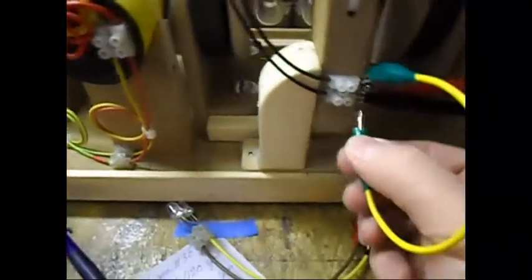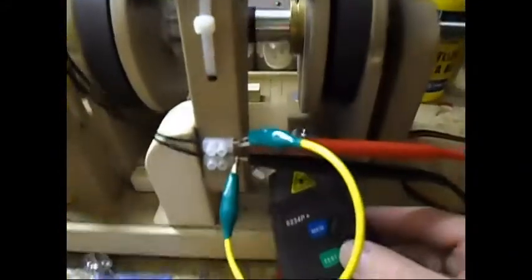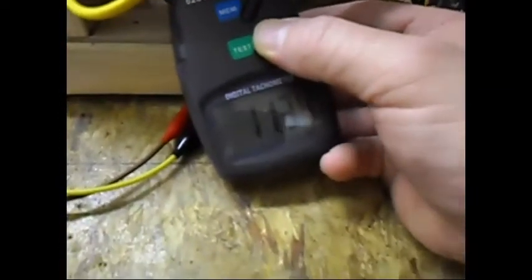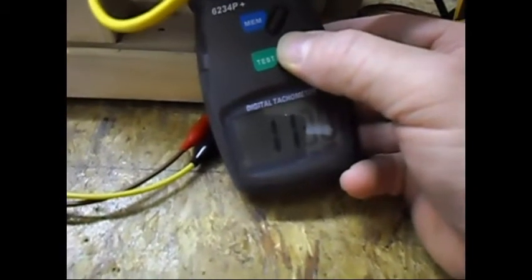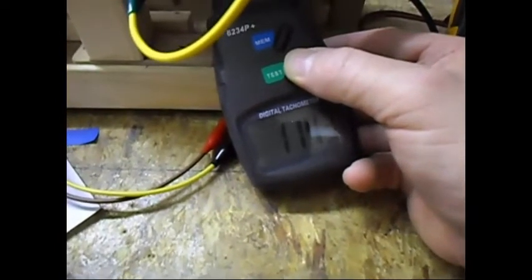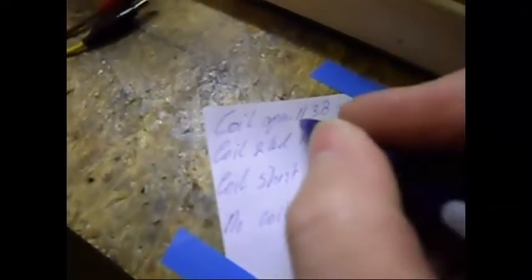Now I'm going to short the coil out. Zero volts. And it should decrease even more — but instead of decreasing, it is now increasing. And no, I haven't done this test yet; I just finished modifying this setup. It's now 1140, 1142, 43, 44. That's something new for me. When the coil was in place and open, I had 1138 RPM.